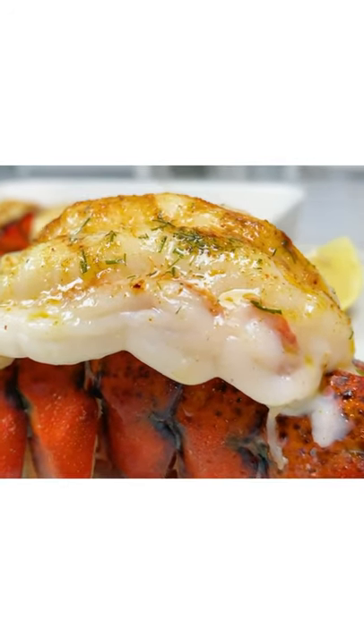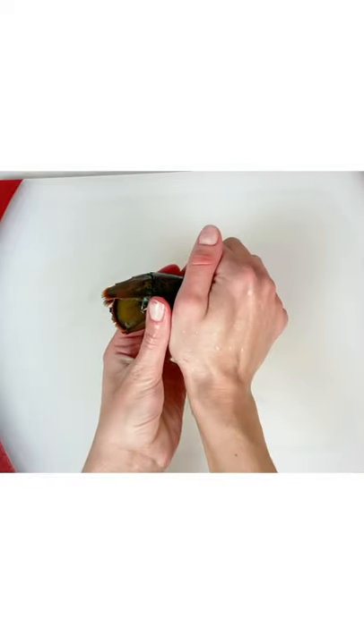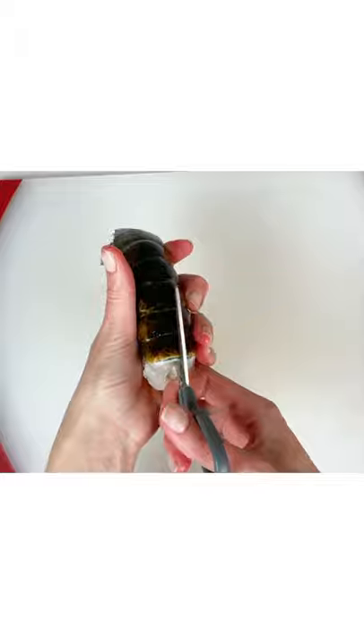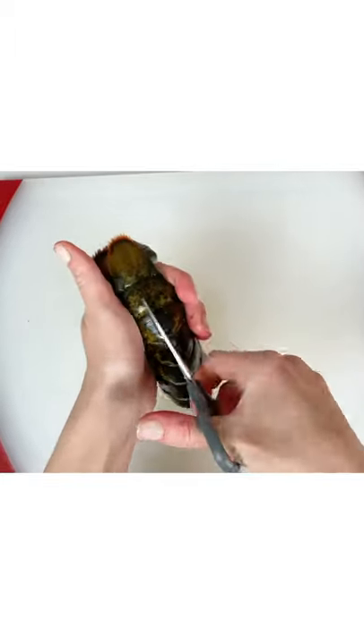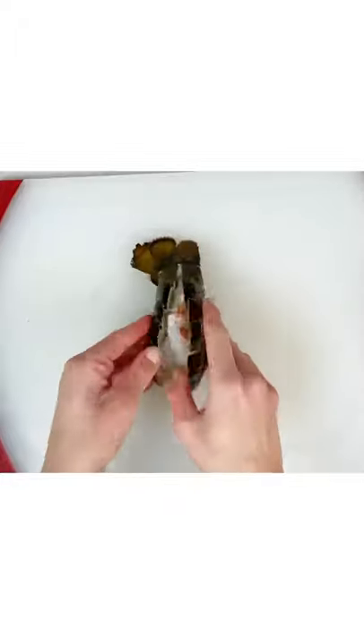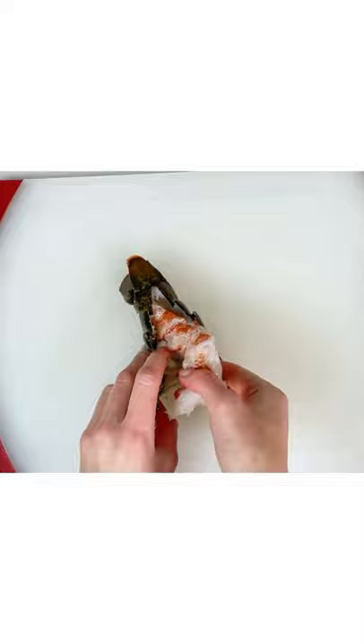Lobster tail for dinner? That sounds fancy. I'll get a lobster tail and give it a gentle squeeze on both sides and you can hear a crack sound. Then I'll be using scissors to cut the shell of the lobster. Then open the shell and take the meat out. So first I will separate the meat from the shell on both sides and then I'll pull it out.